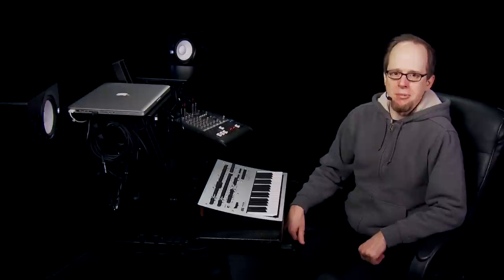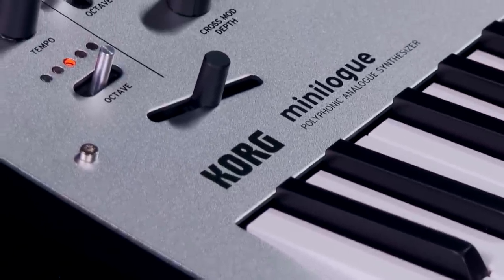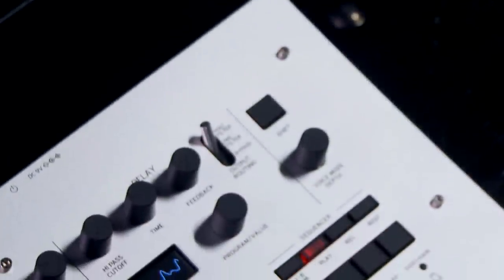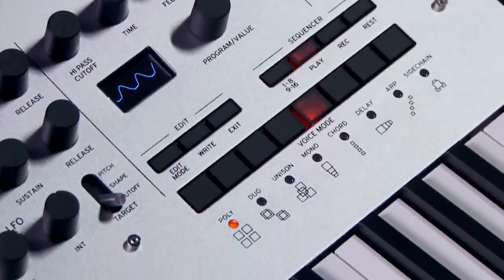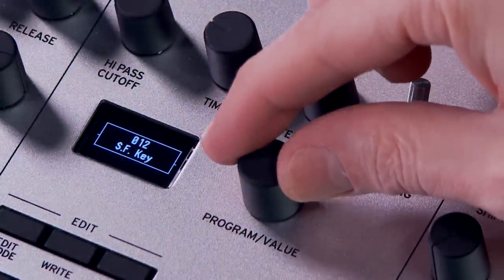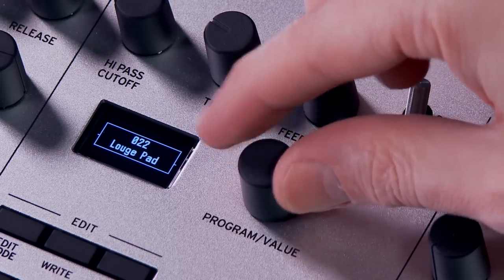Hello everybody, I'm John from Kraft Music, and I'm here today with the Korg Minilog Polyphonic Analog Synthesizer. For a great deal on the Minilog, please check out our bundles at kraftmusic.com. Minilog is in the broadest strokes a four-voice polyphonic with two analog oscillators per voice. There's both an arpeggiator and an onboard step sequencer, as well as patch storage for up to 100 user programs, with each program also including its own step sequence. In addition to the low-pass filter, there's also a high-pass filter that's coupled with the tape-style delay.